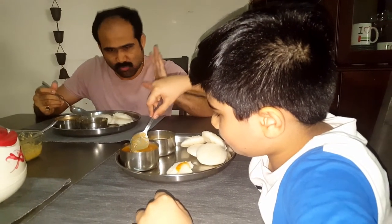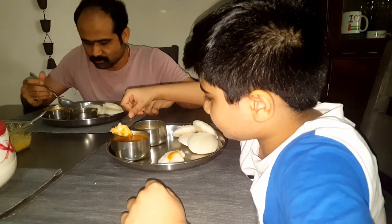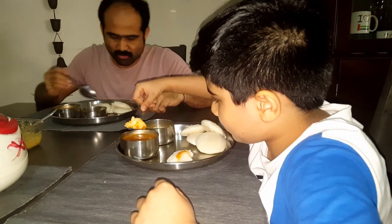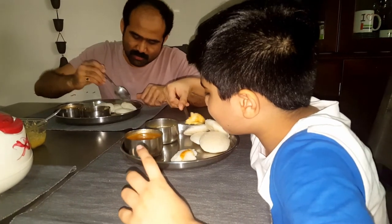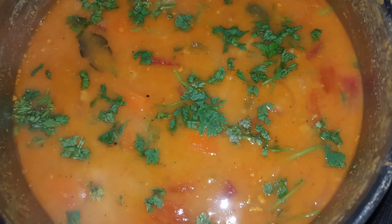Thank you very much — very nice! Thank you, Mom. Thank you for watching our video. If you like it, please subscribe to our channel and click the bell icon for more recipes. Don't forget to click the like button. Bye friends, have a great day!